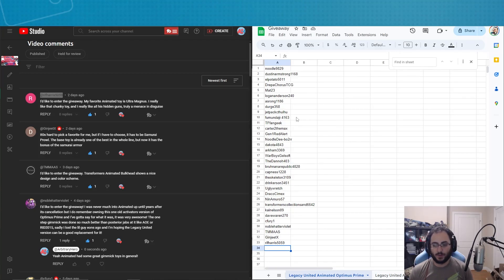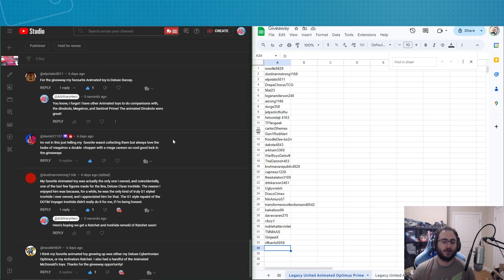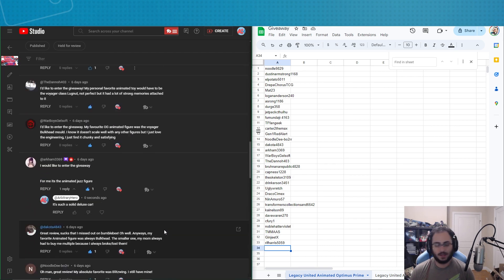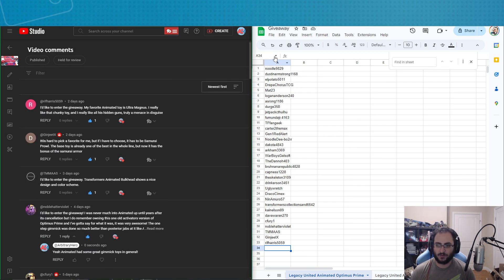It's time to announce the winner of the Transformers Generations Legacy United Voyager Class Animated Universe Optimus Prime giveaway. We had 33 entries today and the winner is number 11 — TF Andy! Congratulations — reach out on Facebook, Discord, Twitter, or wherever, and we'll get Animated Optimus Prime bundled up and shipped out to you next week.